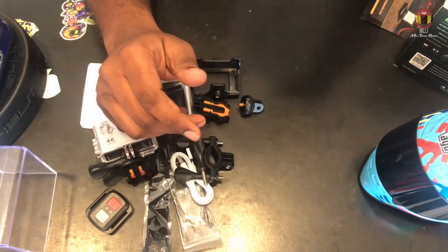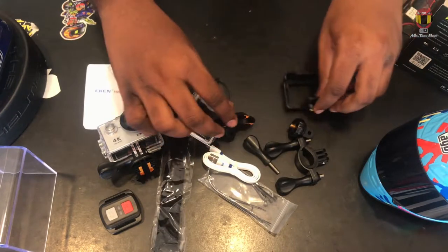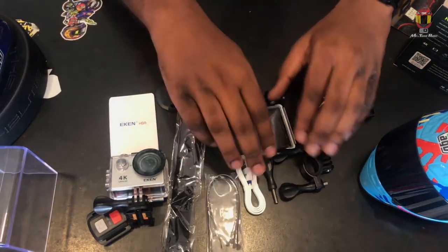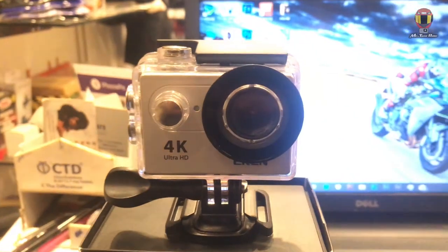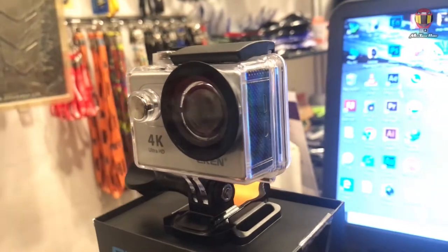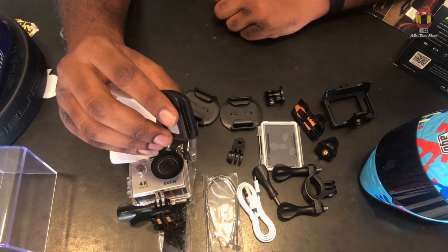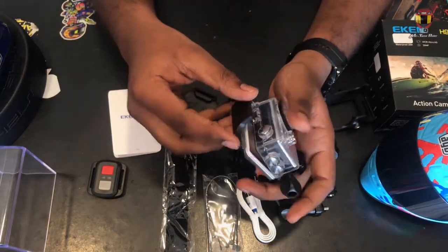We don't have a lot of mounts here, but we have to fix it. We will have to fix it in the trunk. Now we are going to turn on the camera. The camera is on. Let's take a look at this waterproof case.